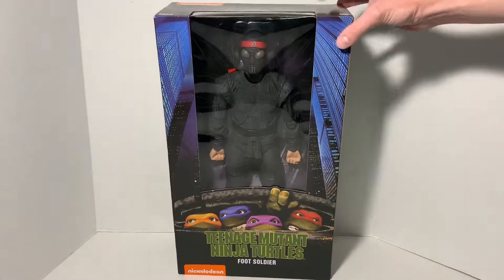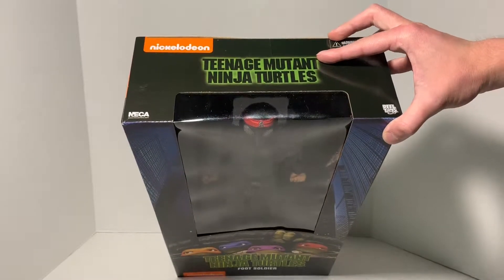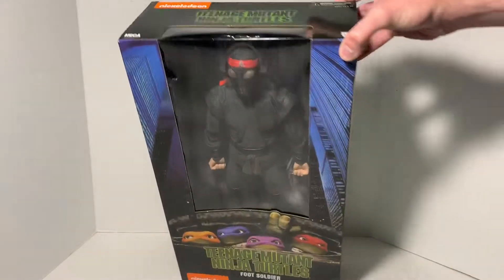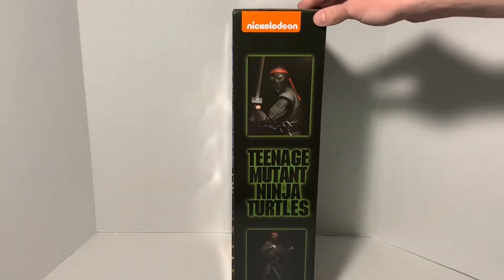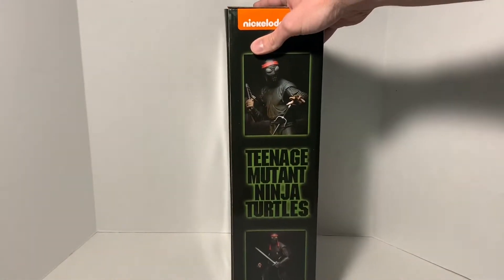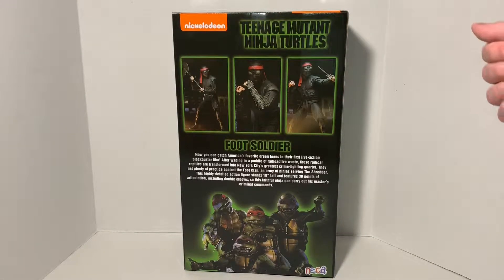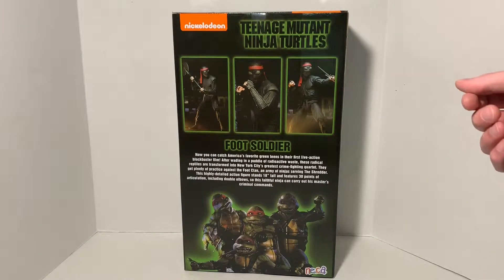This box actually is skinnier — it's not as wide as the turtle boxes. Of course, the Foot Soldier isn't as bulky as the turtle, so that makes sense. At the top we get the logo again, the Nickelodeon logo, NECA, Real Toys. Flip it over on the side and we get similar artwork to the turtles with the figure out of the box posed. On the back, we get the four turtles at the bottom and then the Foot Soldier again out of the box. That pretty much covers the box art, so let's open this guy up and see what he comes with.